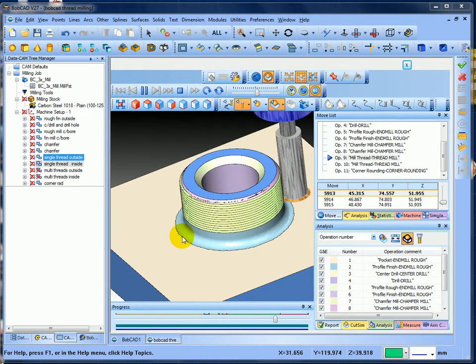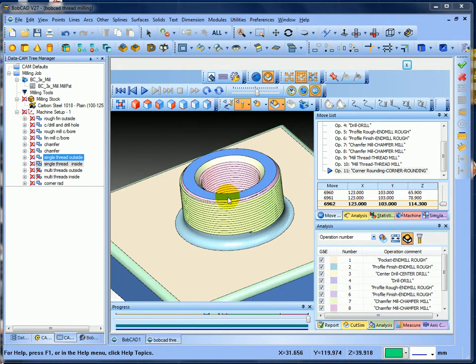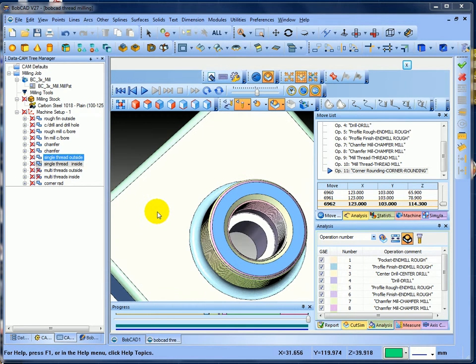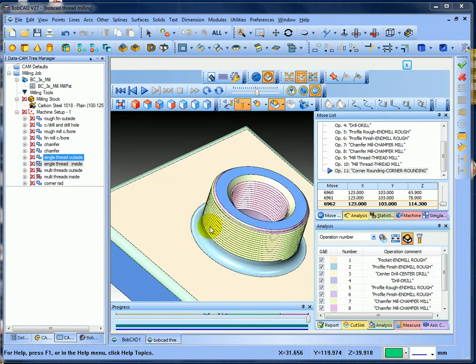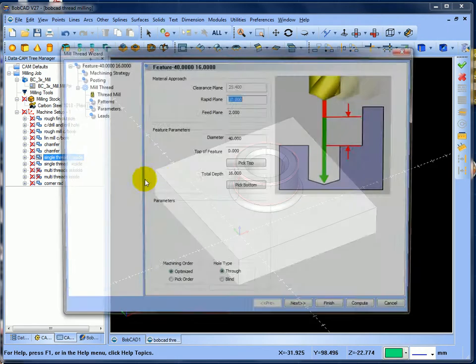Then it'll come and do the inside - same tool doing a single thread on the inside. Then run the chamfer. So we've threaded the outside and we've threaded the inside. Let's edit one of those operations so you can see it - go to edit operation.